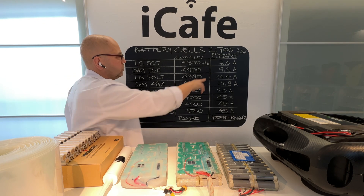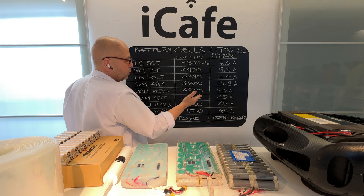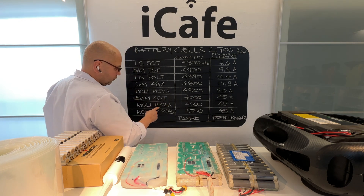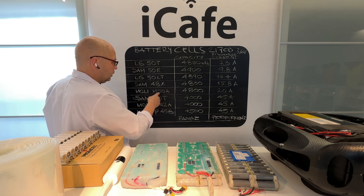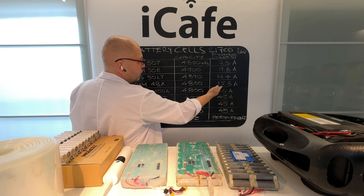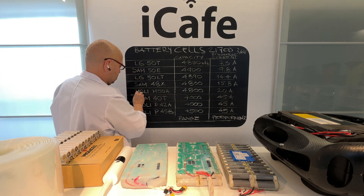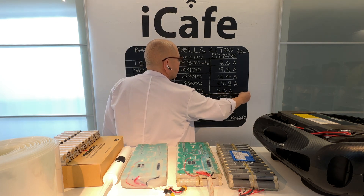Here you can see the whole range of cells. For performance riding you need the Samsung 40T or Molicel P42A or P45B. The Molicel M50A at 20 amps is good for range — it's not a performance cell. Here is the line I would draw: this side is for range.